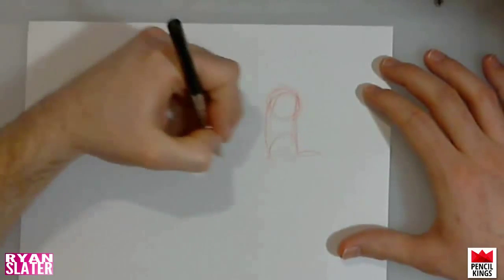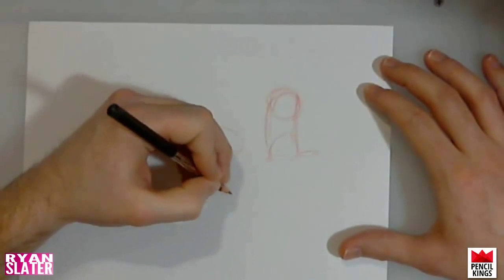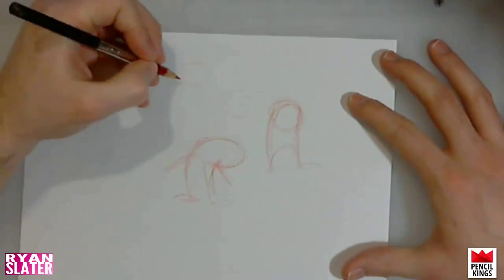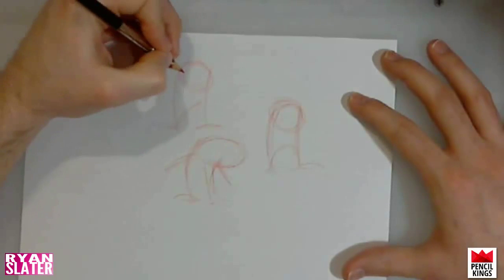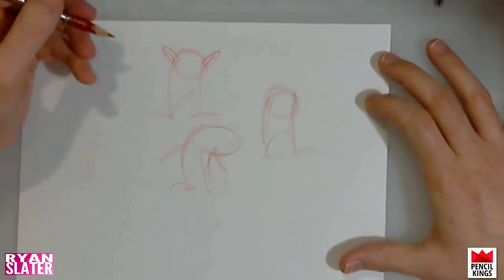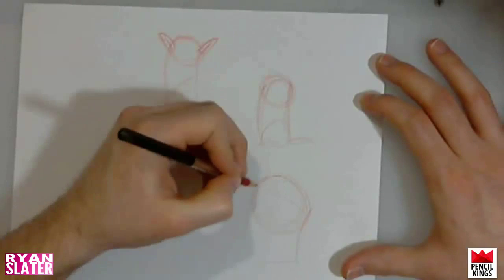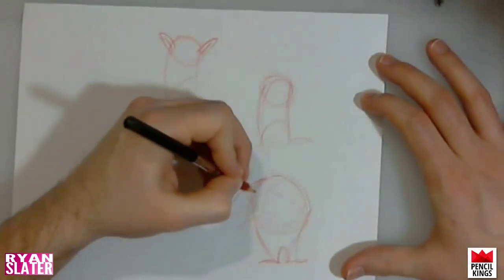Just play around with different proportions and experiment to see what you come up with. I'm going to do some quick little sketches, playing around with different sizes and shapes, seeing if there's anything I prefer. Keep in mind that you're going to be drawing this character hundreds and hundreds of times, so it should be something you're really happy with. One of the things to consider is the silhouette of the character — you're just feeling out what kind of character you want.